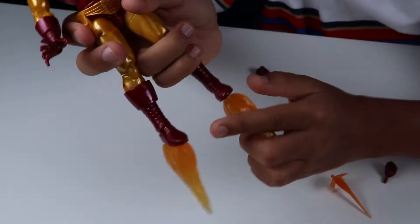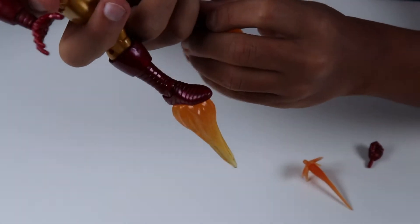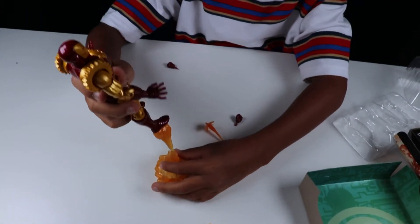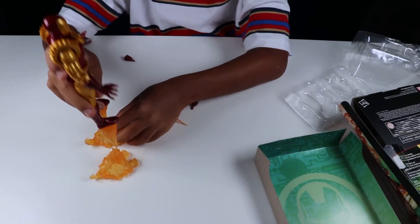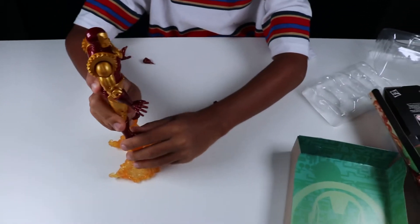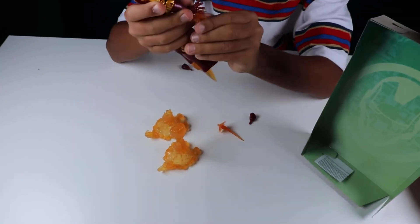That curvature simulates kind of a right foot. This one simulates kind of a left foot. Then you get this — this one would be for the right, like that. This one would go on the left. You'd clip those guys in like that. And then you get these guys.